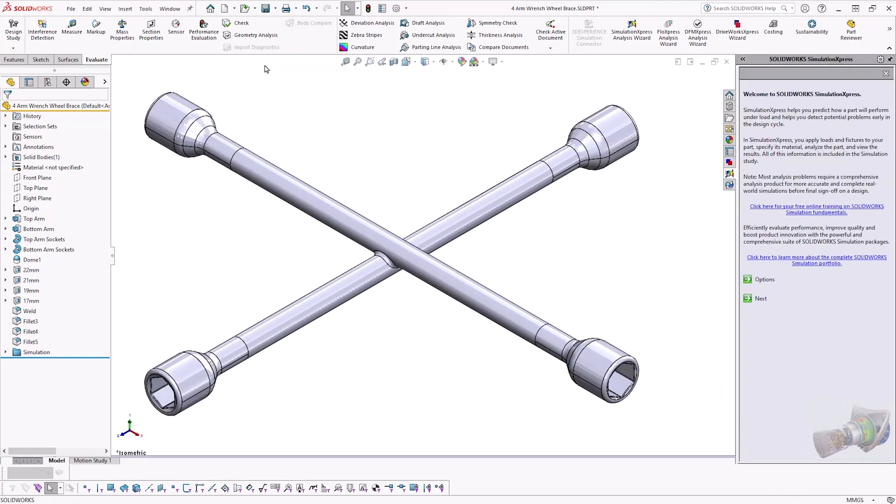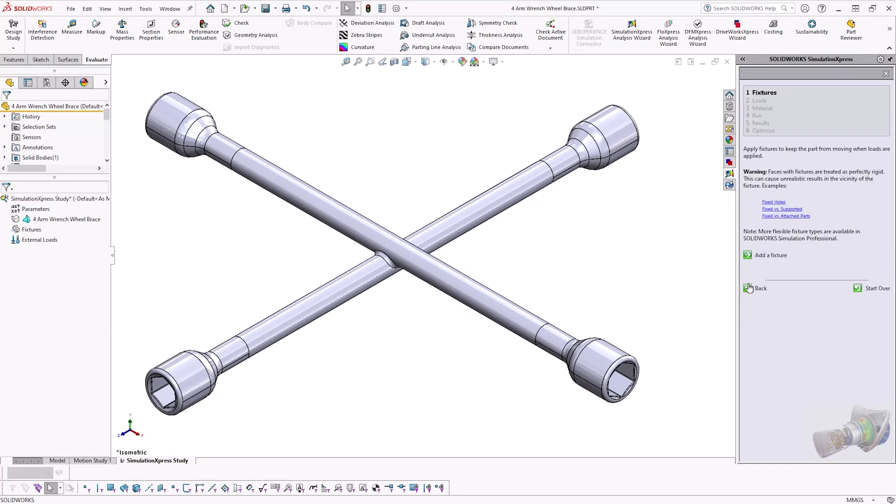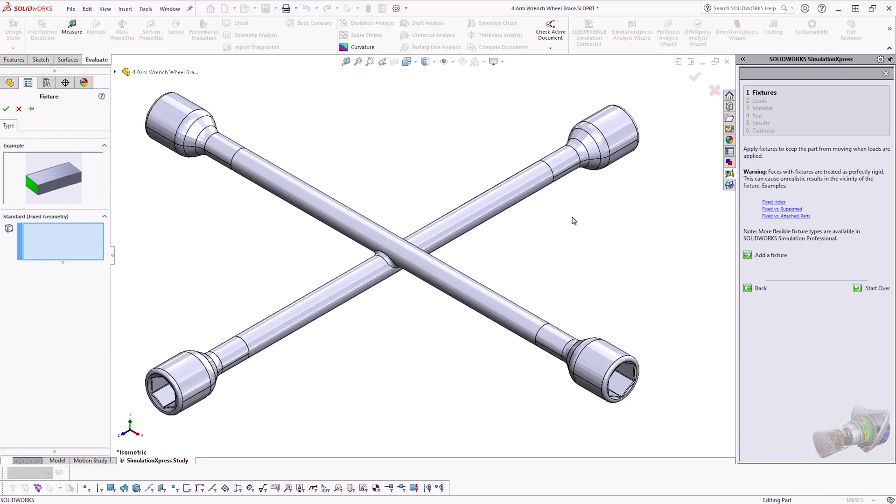In the task pane on the right-hand side, you'll be presented with the Simulation Express wizard, where the workflow that we need to follow is already laid out. Looking at the first step, we need to define our fixture. These are faces, edges or vertices that don't move or deform in our study.